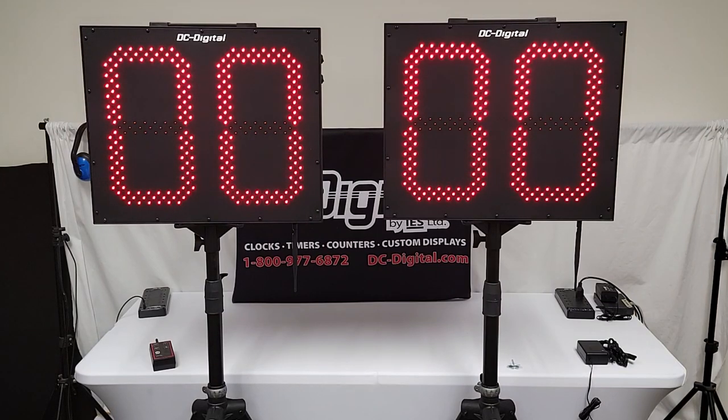Again, this is Jim with DC Digital, and these are the DC-152T-DN-W-Pitch-Inning countdown timers. Thanks for watching.